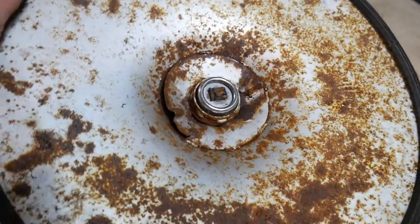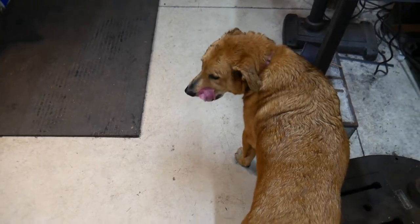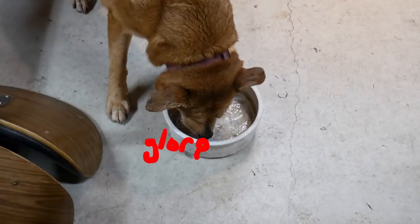Loki, don't drink that. That's where I cool off grinding stuff. Good thirsty dog.